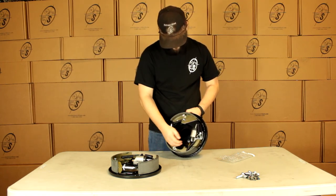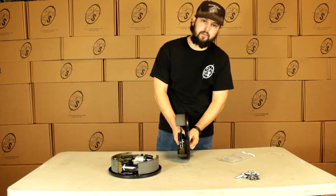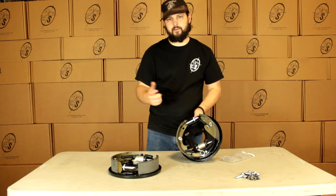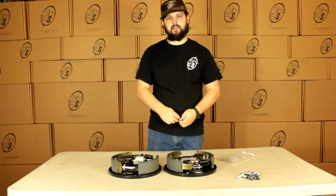These are just going to go through here, they're going to go through the plate on the axle, and then you're going to do a washer and a nut on the back. These do only fit the 3500 pound axles, they don't fit any other size. That's pretty much it guys, that's the 40717.